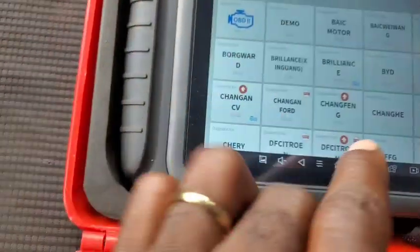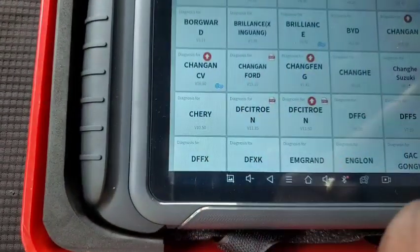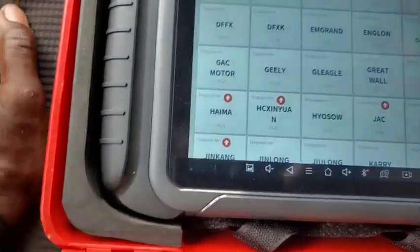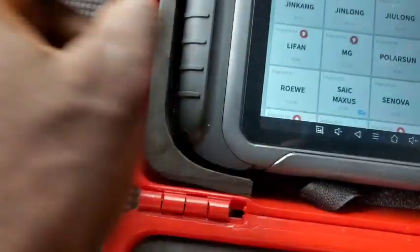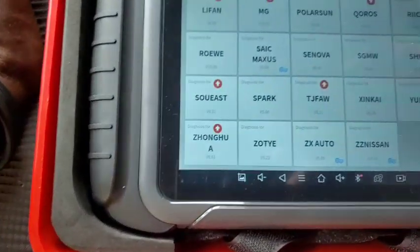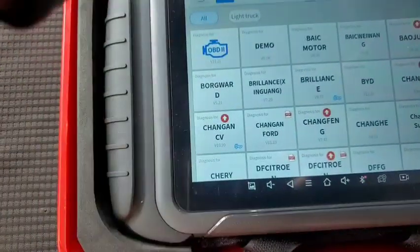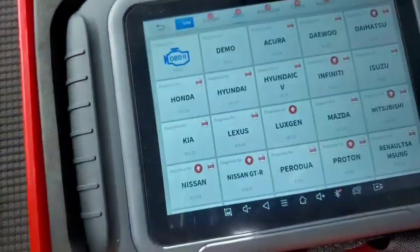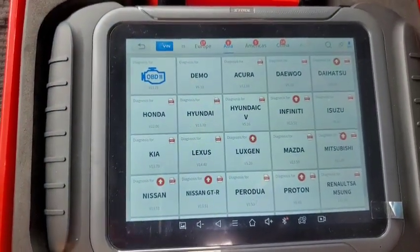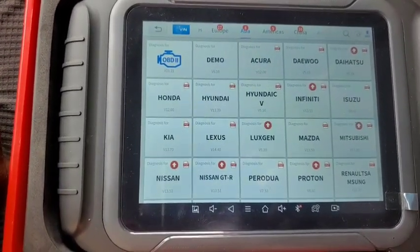For China, you can see brands like Jac, Jumbo, Chilong, MG, Lifan, South East, and others have updates available. Australia also has one update ready. That's pretty much how to update the system firmware of the X2D8.